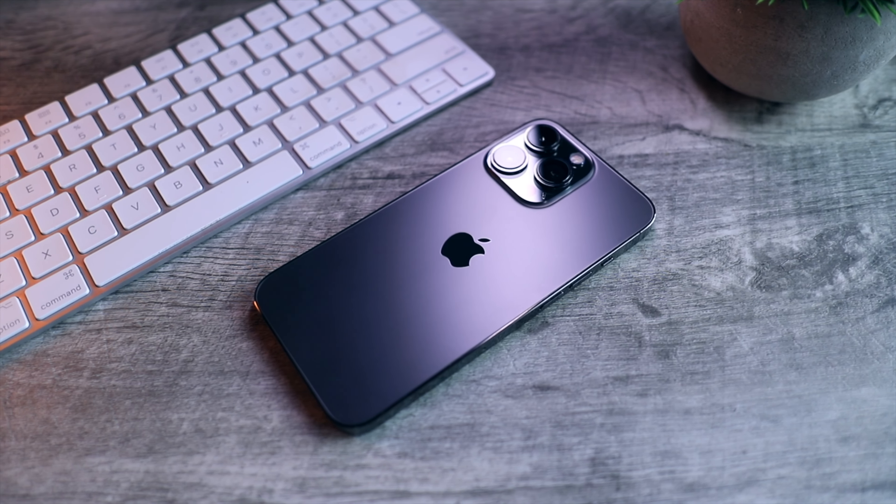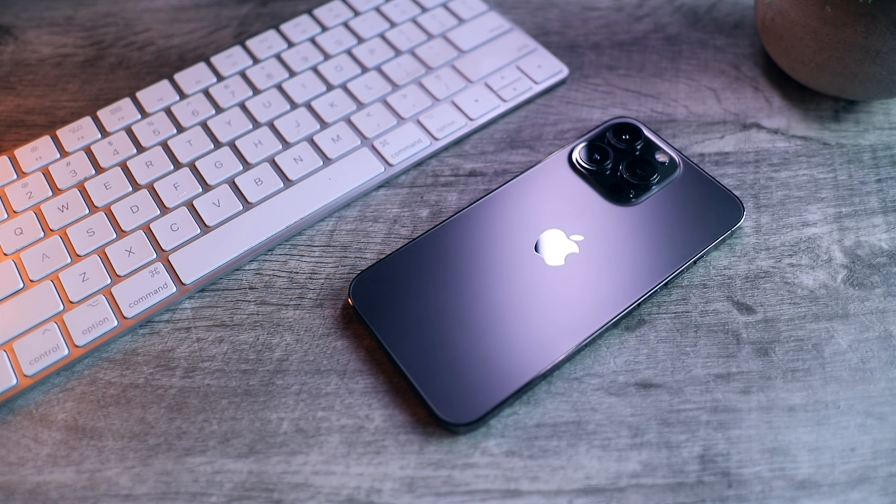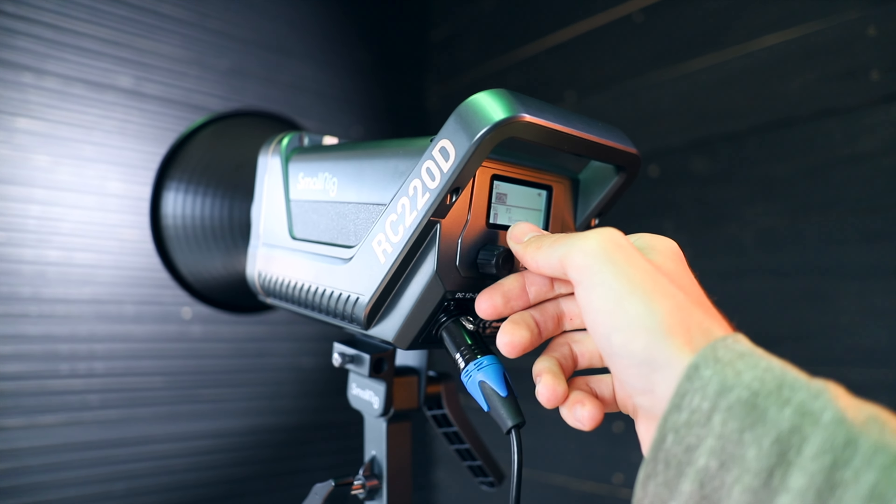I've talked to people who are really surprised about this because they say they film videos on their iPhone all the time and they don't look as good as my YouTube videos. I would say that the main reason for that is because of this next piece of gear: lights. Lights actually affect the quality of your video more than the camera that you're using.